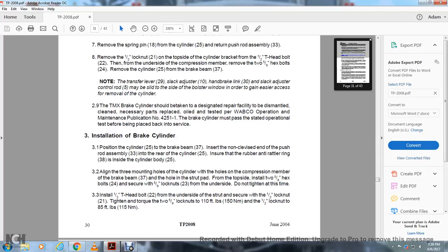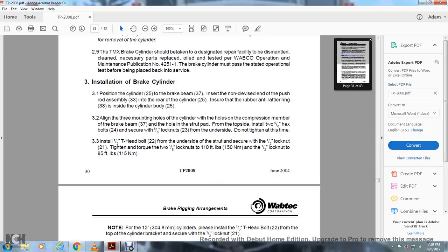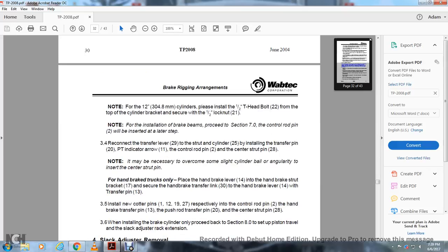Tighten and torque the 5/8-inch lock nuts to 110 foot-pounds and the 1.5-inch lock nut to 85 foot-pounds. Note: for 12-inch (304.8 mm) cylinders, please install the 1.5-inch T-head bolt 22 from the top of the cylinder bracket, securing with the 1.5-inch lock nut 21. Note: for the installation of the brake beam, proceed to section 7L — the control rod pin will be inserted in a later step.